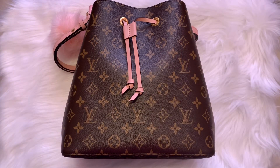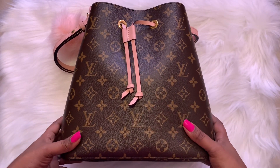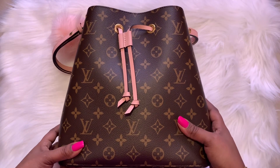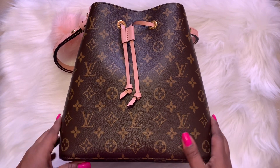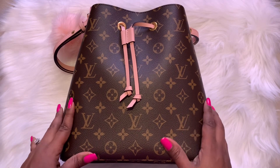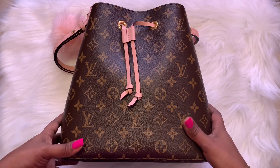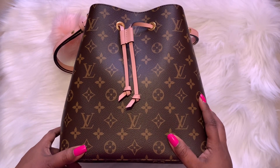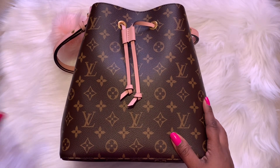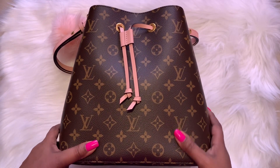Hi guys, thank you for tuning into my channel. In today's video we're going to be talking about this lovely Neo Noe in the Rose Ballerine color. This is my bag of the week and I wanted to do a what's in my bag and give you some details on this bag and do a mini review. So if you're interested in this kind of video, let's get started.